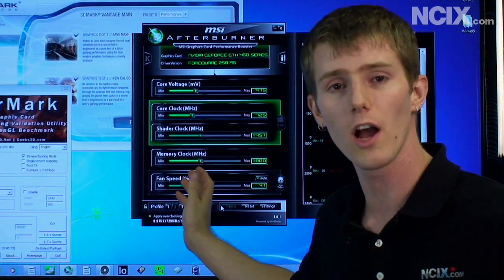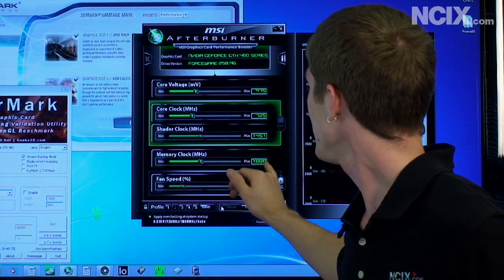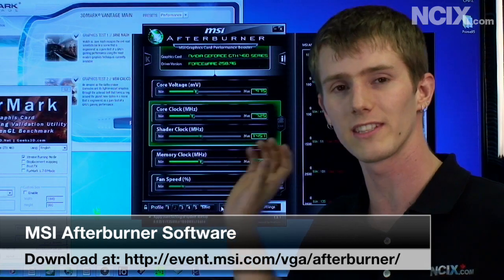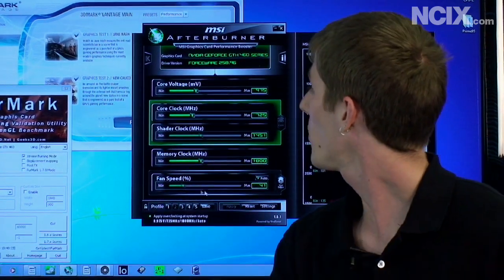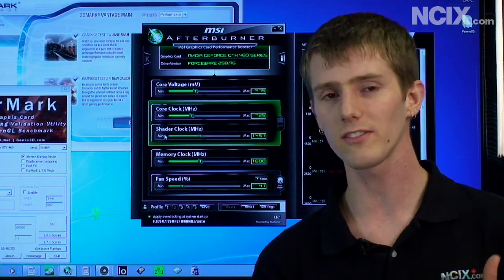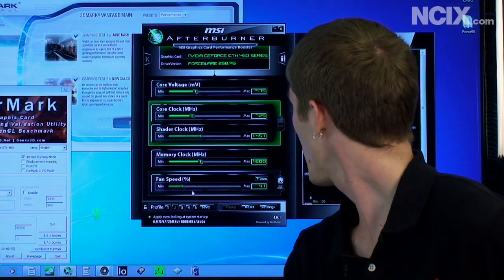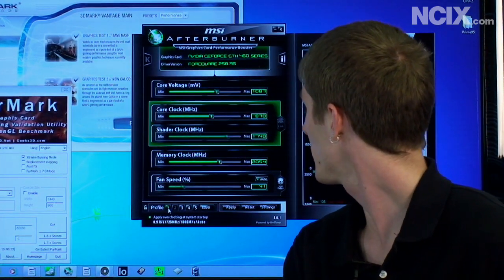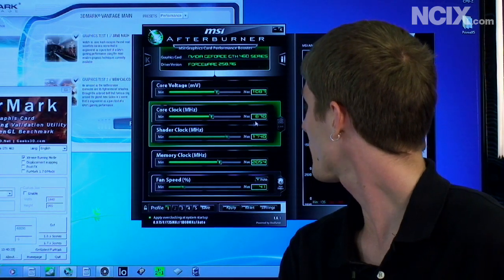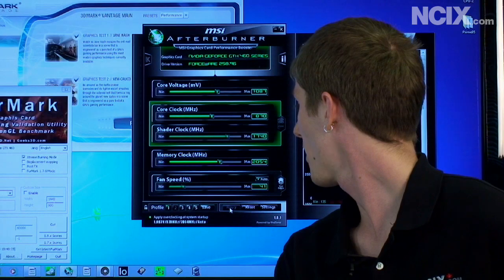It comes slightly overclocked from the NVIDIA defaults at 725 MHz on the core, and then 1800 MHz on the RAM — but that is double pumped, so that's actually 3.6 GHz on the RAM. Now what I was able to achieve with this card: it actually scores about 16,000 performance marks in 3DMark Vantage by default. But I was able to get this card stably, with a little bit of a core voltage increase, up to 870 MHz on the core, and well over 4 GHz on the GPU.